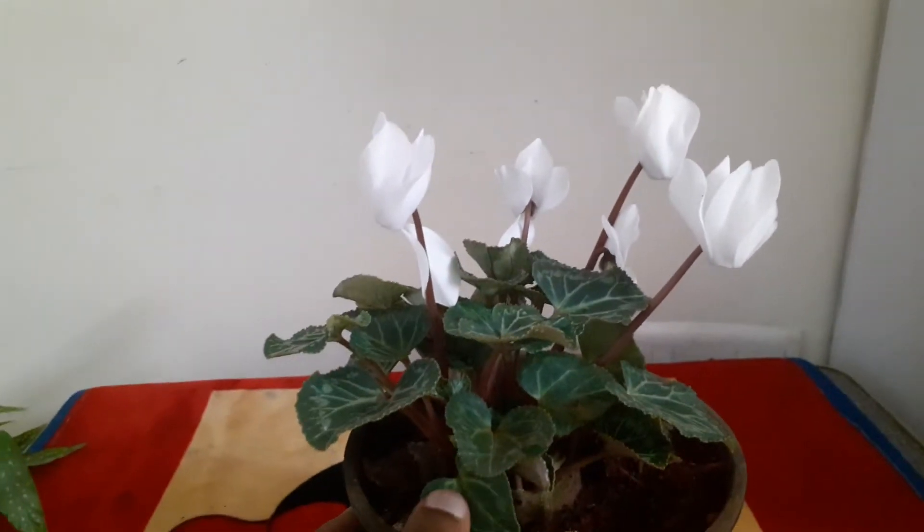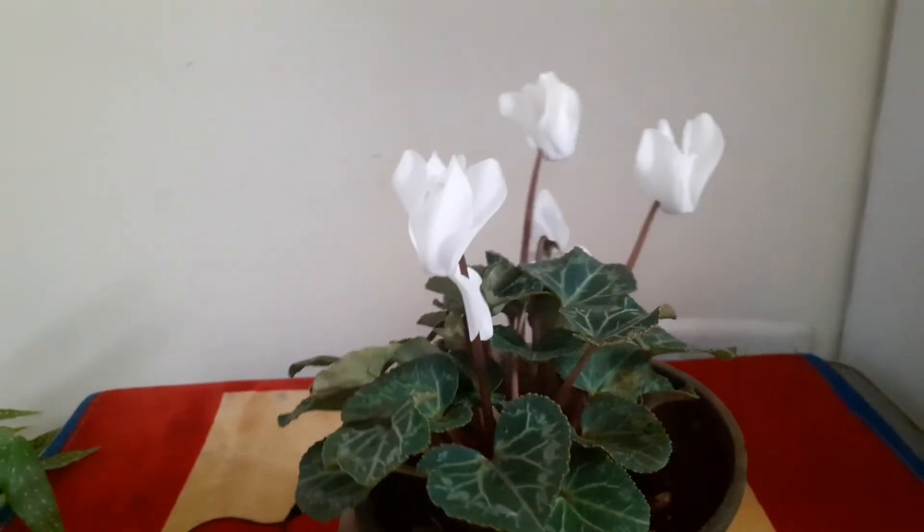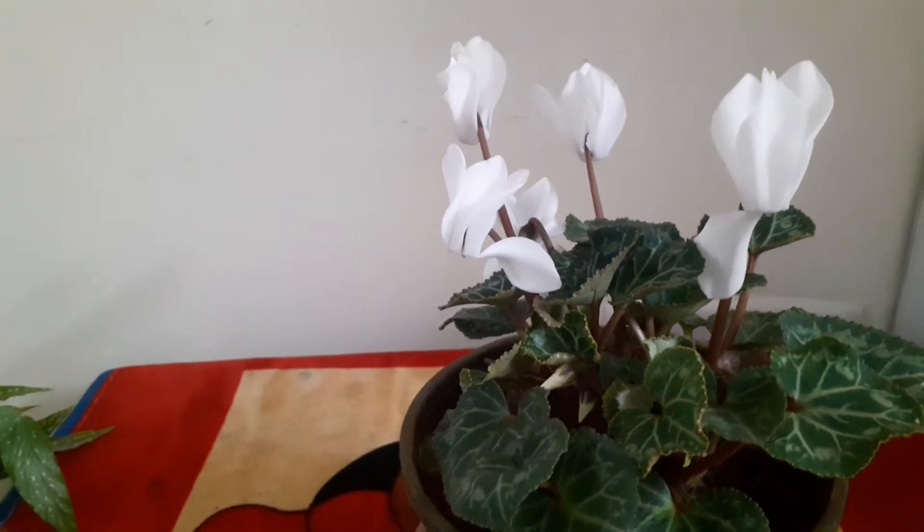Hi! How are you all? So now I'm going to tell about the flowering plant and this is the first video on the flowering plant.